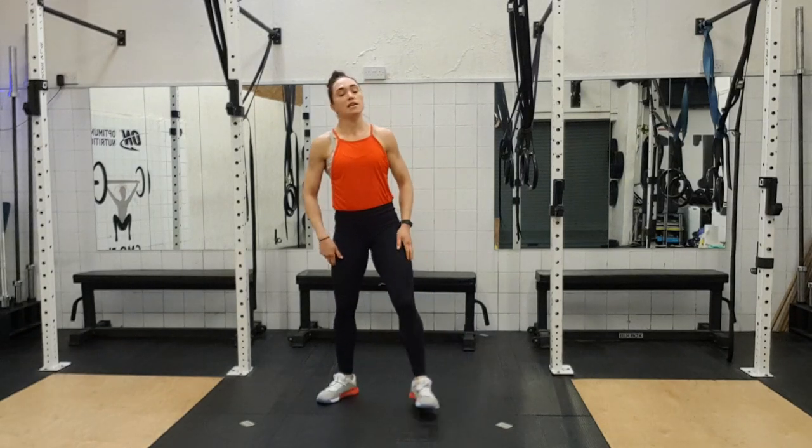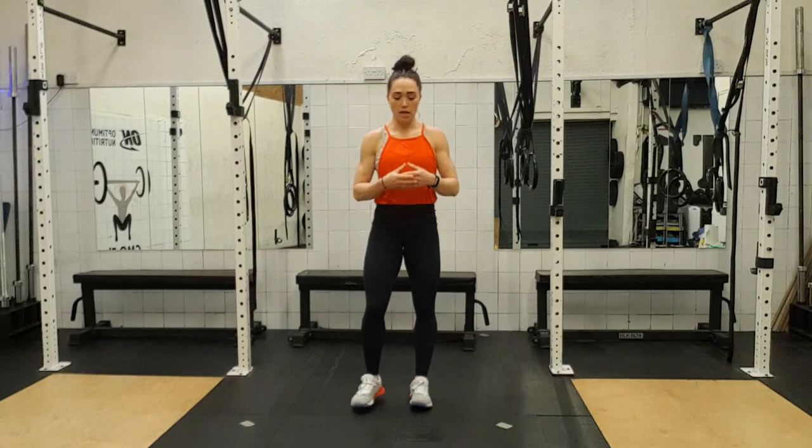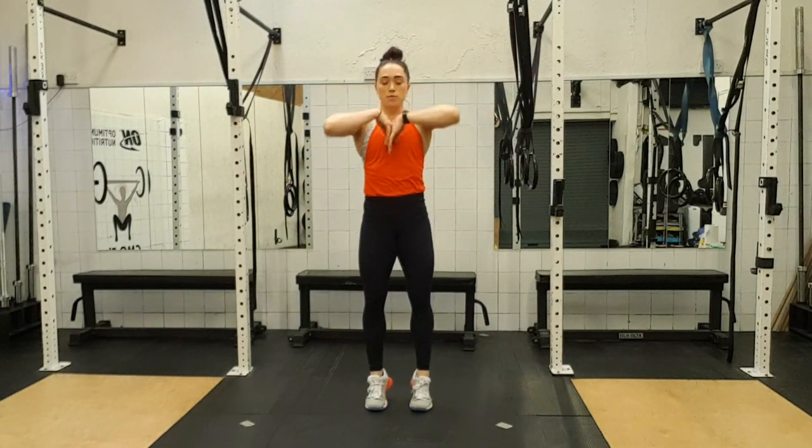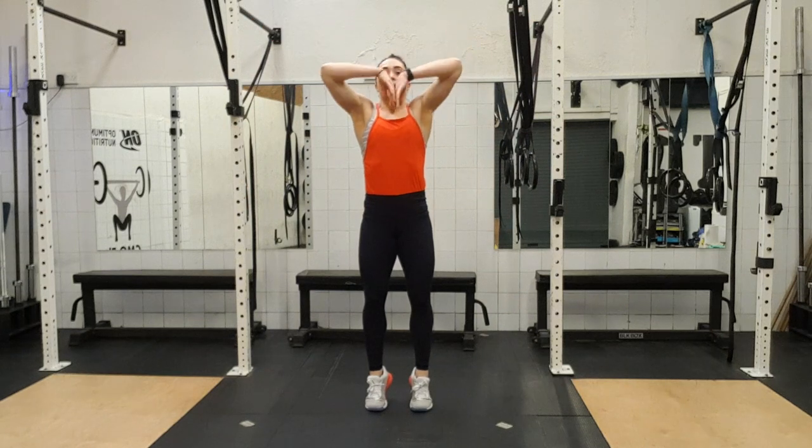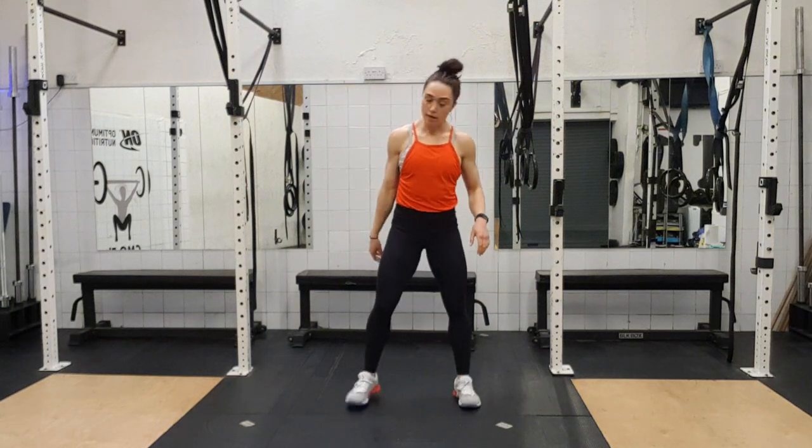Come upright. Give your legs a shake. Take a big deep breath in — let the blood get back up to your head. Exhale. One. And again. Two. Okay, round two.